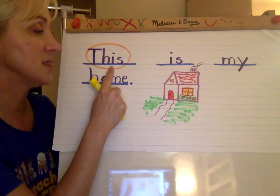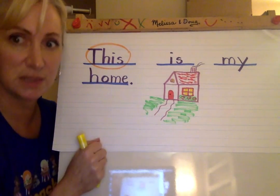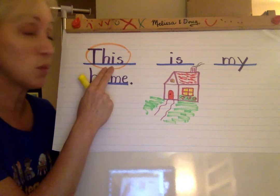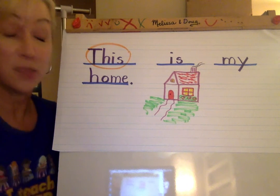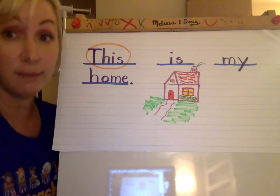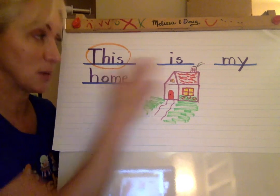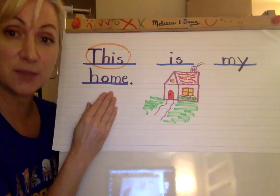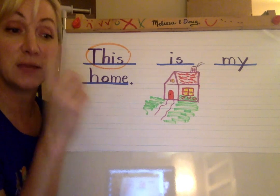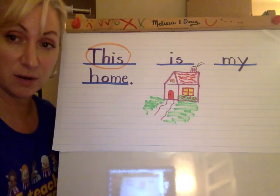And again, our writing says this is my home. We had three sight words — that was lucky for us — and just one that we had to sound out. So when you do your writing with the word this, it can be anything. It can say this is my book, or this is a dog, or this is lots of fun — whatever you want your sentence to be. Count your words, sound them out, write them down the best you can in pencil in case you make mistakes, and then do a nice illustration with it. And if you want to snap a picture of it and send it to me, I'll upload it to show all our friends. Thank you very much.